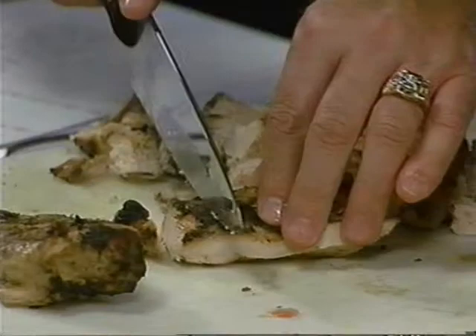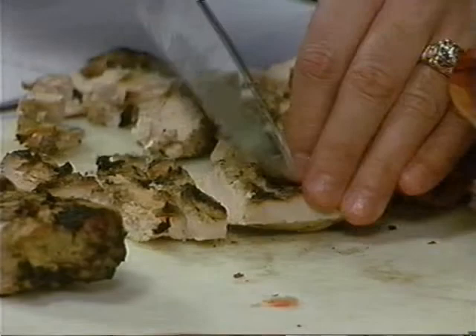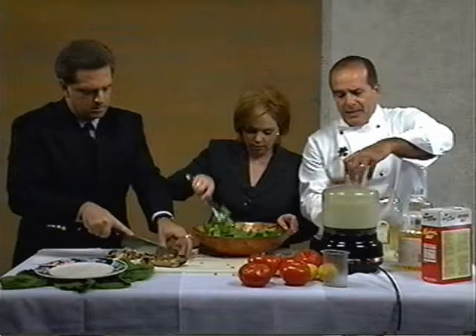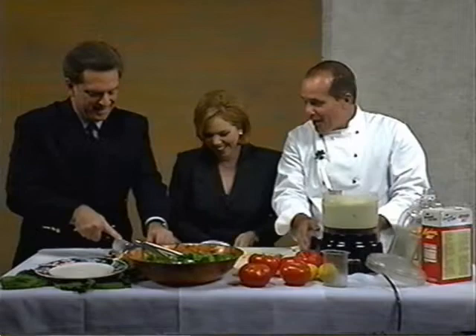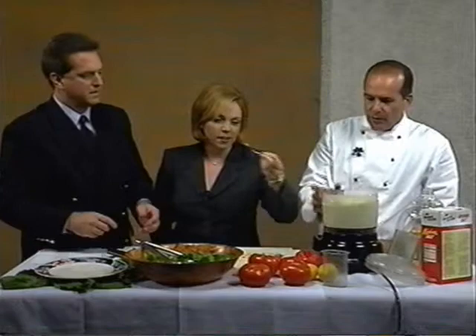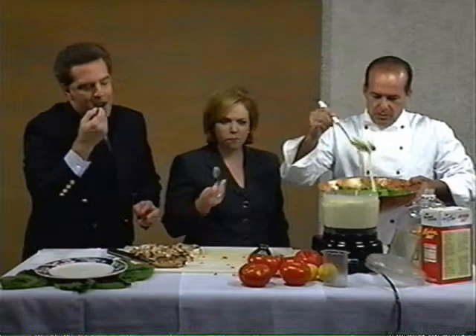When you have homemade mayonnaise, you won't go back to the store-bought. It's wonderful. But if you don't have it, it's no big deal — good old Hellman's is fine. You could add different herbs to this: fresh tarragon if you like, or chervil. Taste that — it's wonderful. What we're going to do is put about a cup of it right in and mix it all up. That doesn't taste like the store-bought kind — that's good.